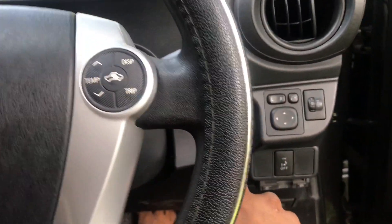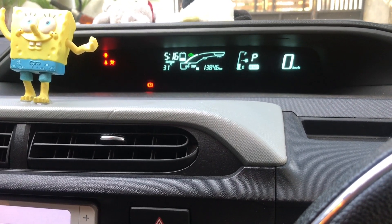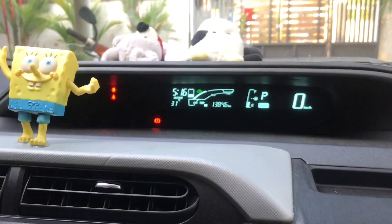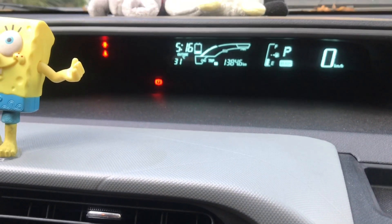This is the dashboard. The CLM indicator is off, and there is a handbrake, seatbelt, and door open indicator. This is the battery.